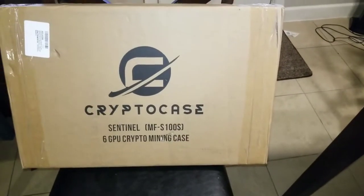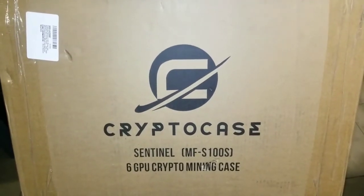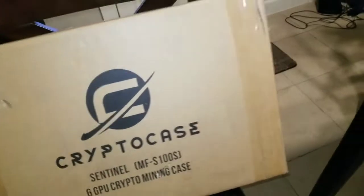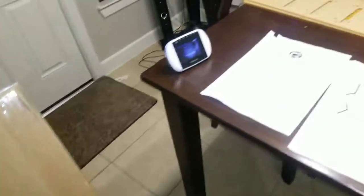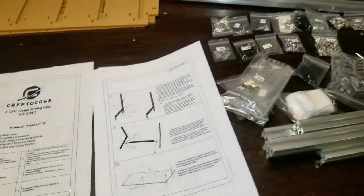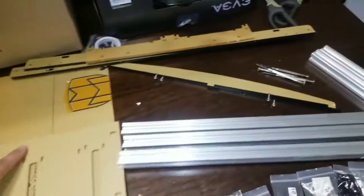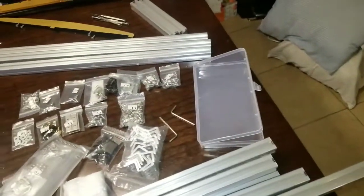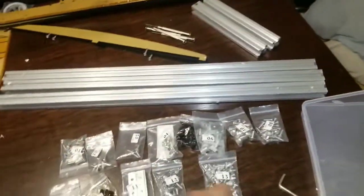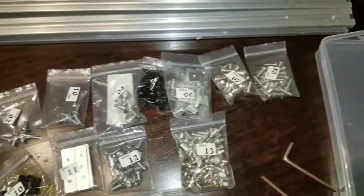Good evening guys, David12597 here. I want to show you guys the crypto case, the 6GPU crypto mining case. I'll put a link in the description. Anyway, this has to be - and I read the reviews, someone said it - the most complicated thing to put together ever. I got all these things: three long bars, four of these, two of these, two little short guys, a bunch of elbows, and you see all these different screws.